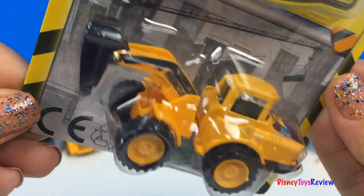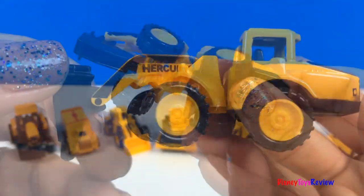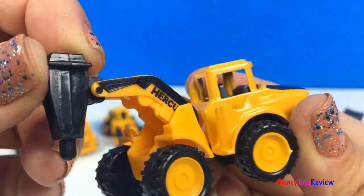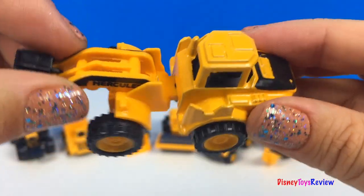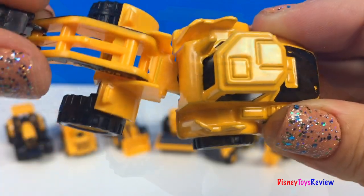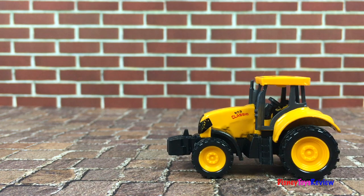Here's our last Mighty Machine. This Mighty Machine has a hydraulic hammer. It's also articulated. Wow, this is really neat. It's attractive.